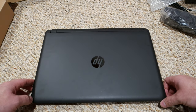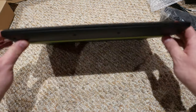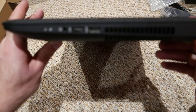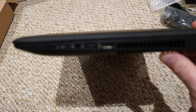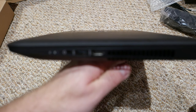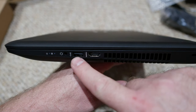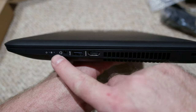This is the top of the computer, this is the front, and this is the side. You have HDMI, USB, headphone jack, the power port, and the hard drive activity light.